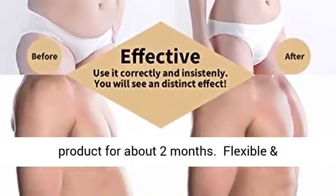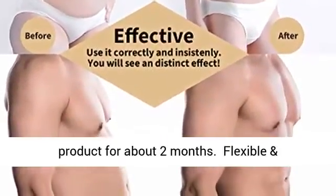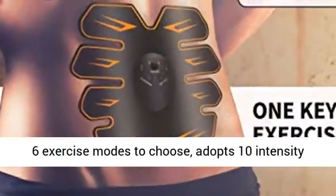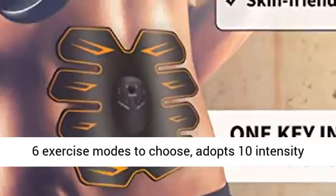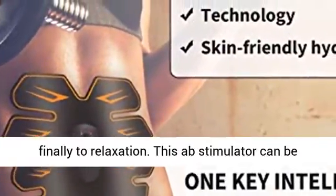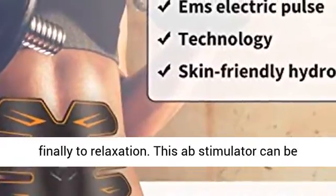For about two months of use, flexible and portable, this ultimate abs stimulator provides six exercise modes to choose from. It adopts 10 intensity levels, from warm-up to high intensity exercise, and finally to relaxation.